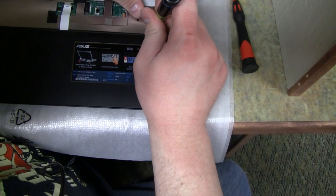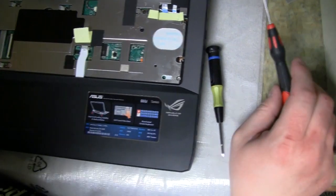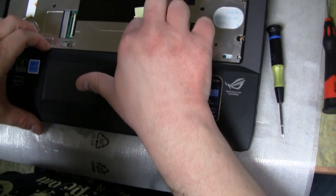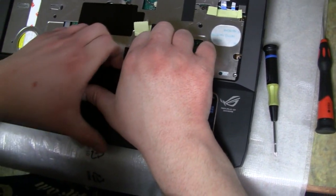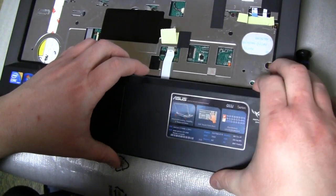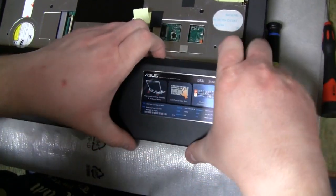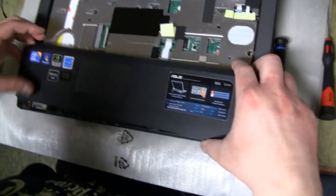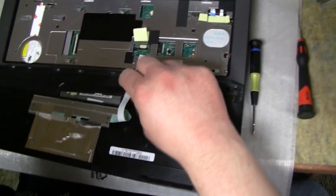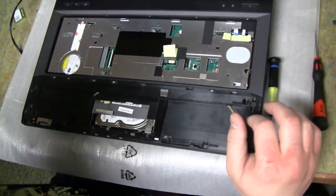If you have longer fingernails you can get this piece to pop up, but even without them you can work it to lift up. It's going to clip out without a lot of force — just pull up and around the edges. Now this piece can be slid out since we've already undone the ribbon. We can set this aside with the keyboard.